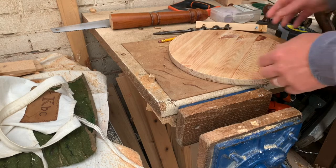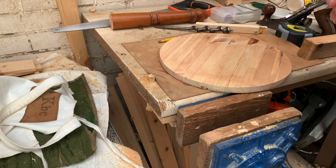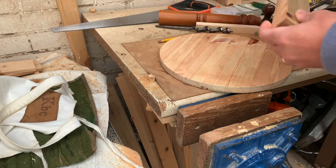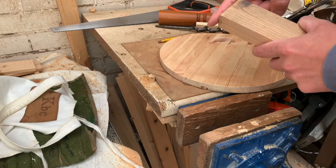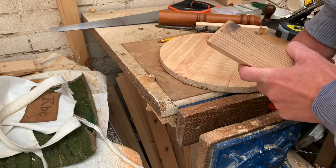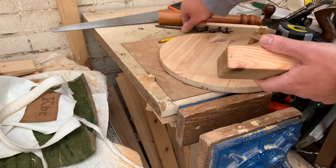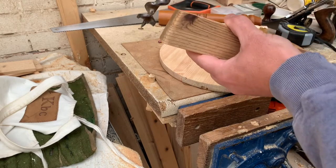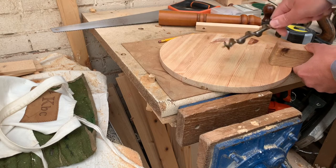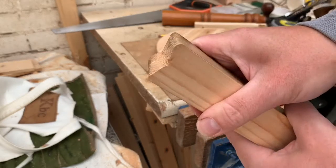Now to drill these holes — I'm not going to drill at 90 degrees because I want these legs to very slightly splay out to make it a little bit more stable. I found a scrap piece of wood that has about the right angle on it — about 80 degrees instead of 90. I'm just going to cut a little V out of that face so that as I rest my drill upon that it will come through at the right angle, and the little V helps the drill bit stay in place as I guide it in.